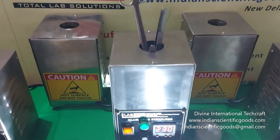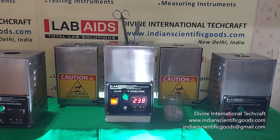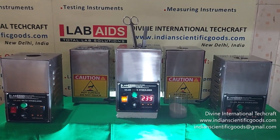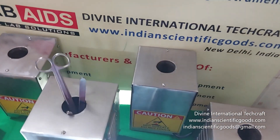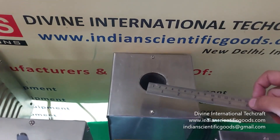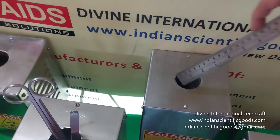Glass beads are heated to approximately 250 degrees centigrade for a defined period of time. These sterilizers are made of stainless steel and fitted with a crucible of dimension 50 mm diameter and 150 mm depth.